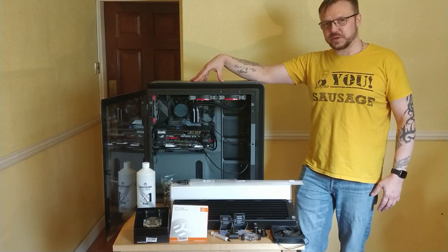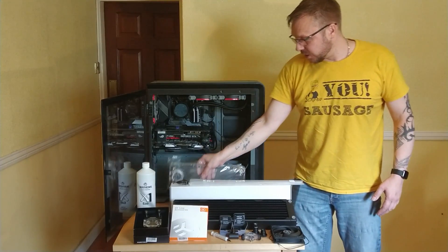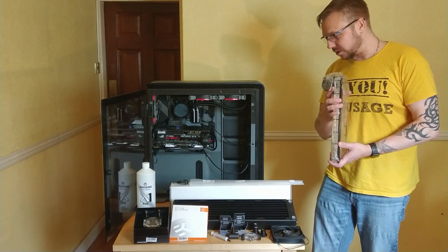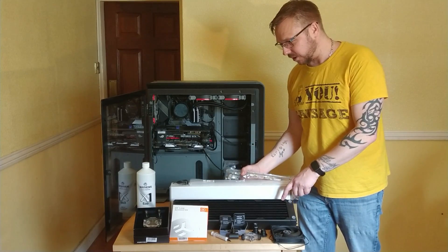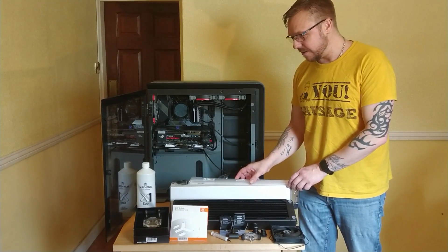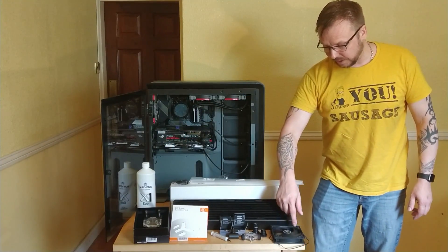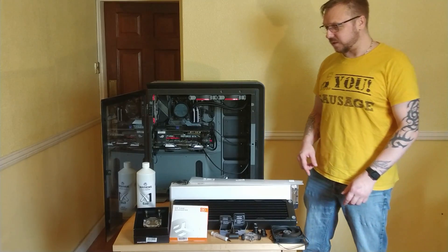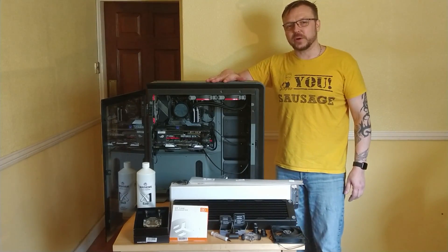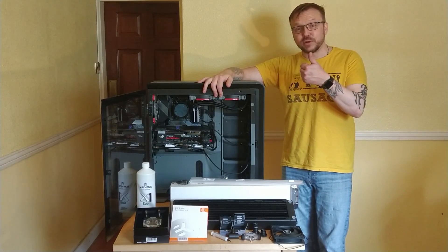Water cooling — so this is my first attempt at water cooling. Well, I say first attempt, I've done it before but I've got a load of stuff. So we've got EK blocks, XSPC radiators, tubing, Phanteks CPU block, P12 fans and everything else. So what we're going to do is a little bit of an overview of the parts individually and then we'll do some stuff and put it together. All right, see you in a minute.